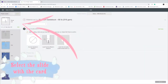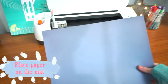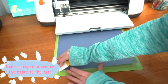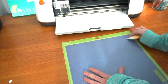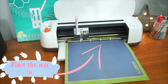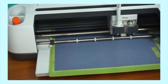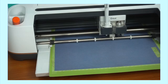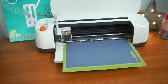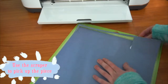After you press Make It in Design Space, go to the slide with the card. Place paper on the mat. Use a scraper to secure the paper to the mat. Place the mat in. After it's done cutting, unload the mat. Use the scraper to pick up the card.